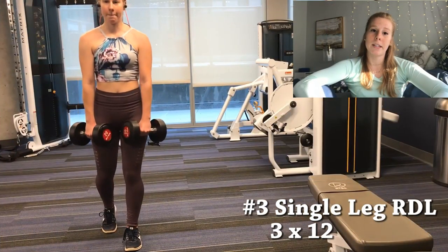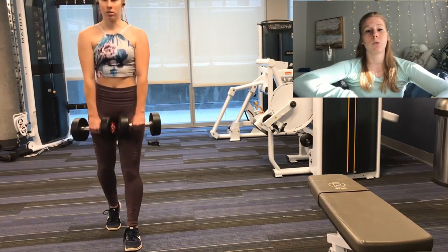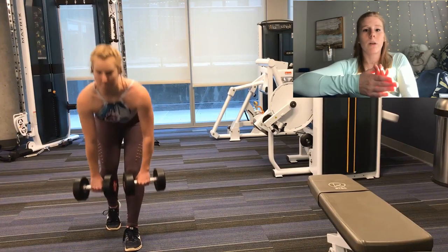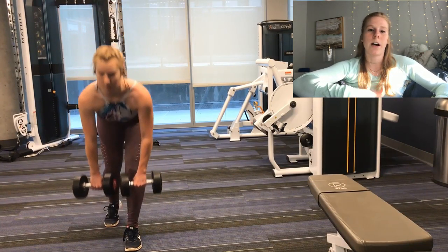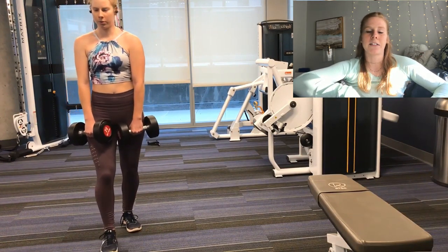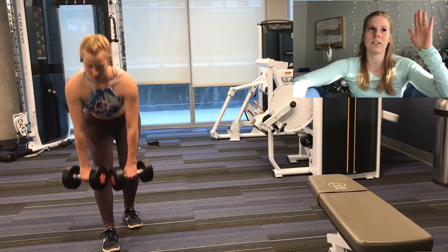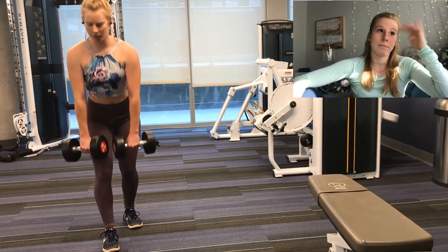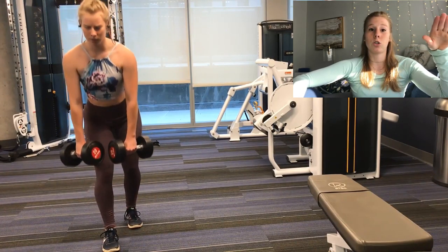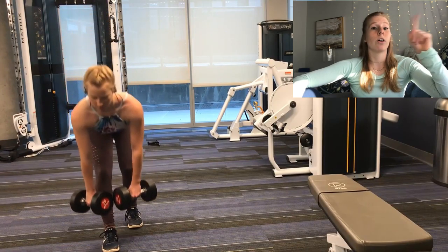Now we're going to go into some single leg RDLs to really hit that hamstring, and we'll get some lower back into it. Here, you want to keep your front knee with a slight bend — you don't want it locked out. Your back leg behind you is just maybe half a foot behind you with a bend in it; that's purely there for stabilization to keep you upright without falling over, which I understand is hard sometimes. I have to hold on to something because I have no balance — I'm working on it. You want to make sure you go deep, and because we're using dumbbells here I can get a lot lower than normal.